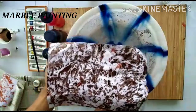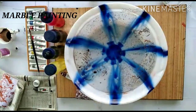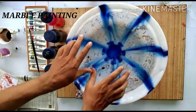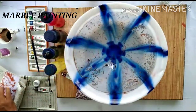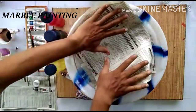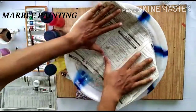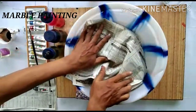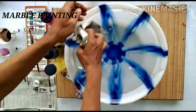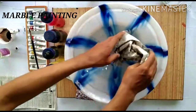Now if you want to change the color, you need to clear up the top of the water so that you can get a proper texture for a different color. Put on an unused newspaper to clean it up. You can see the water has been cleaned.